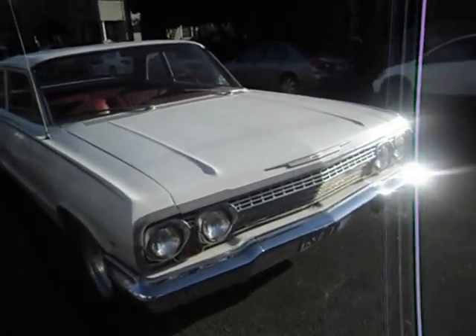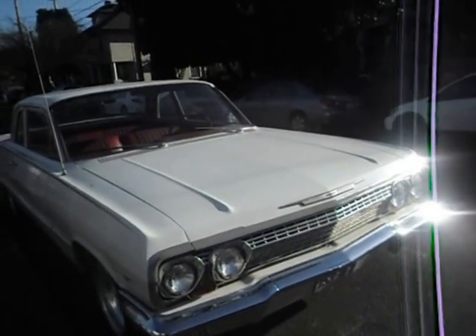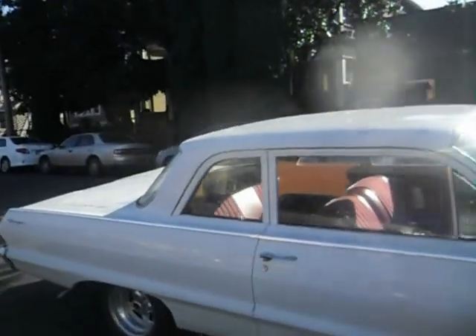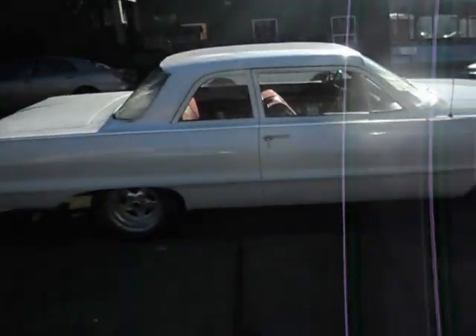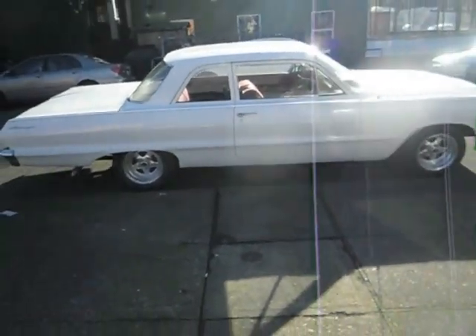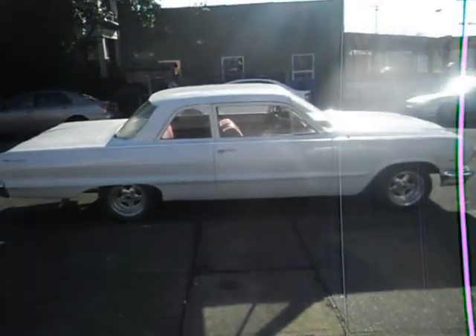The front end looks virtually the same, but I think there is a slight difference. And the roof line — I think the roof back here is slightly boxier. But I don't know whatever else they've done to make it different than an Impala, and I can't see it because I'm looking.